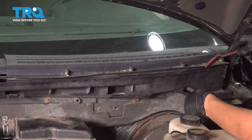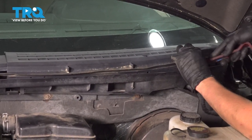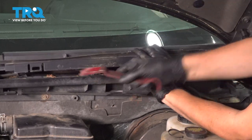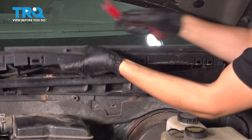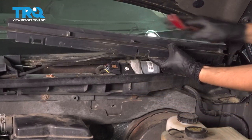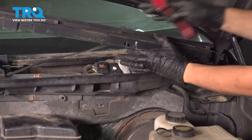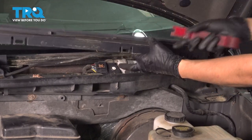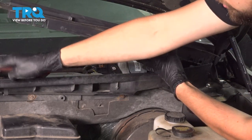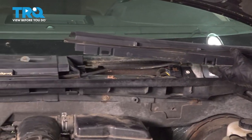Now you're going to want to take a trim tool and pop this part of the cowl up and out, like this, all along. And since I'm not replacing this side, I'm just going to leave it here. If you were replacing this side, you would pull it out completely. But I just wanted it unhooked from here and unhooked from the passenger side, which is the one I'm replacing.